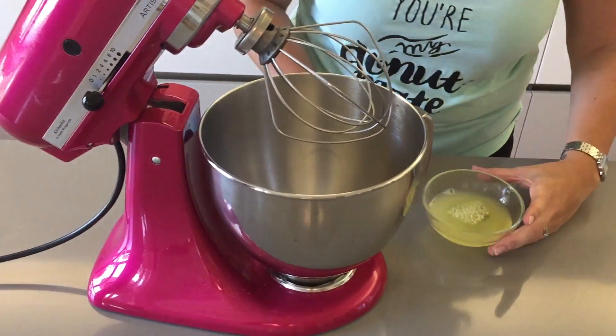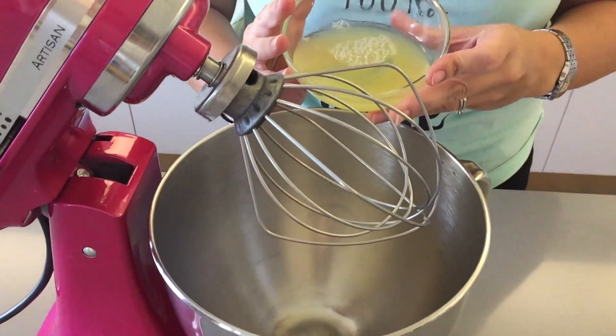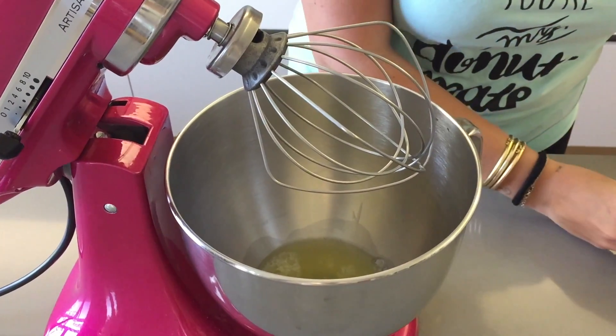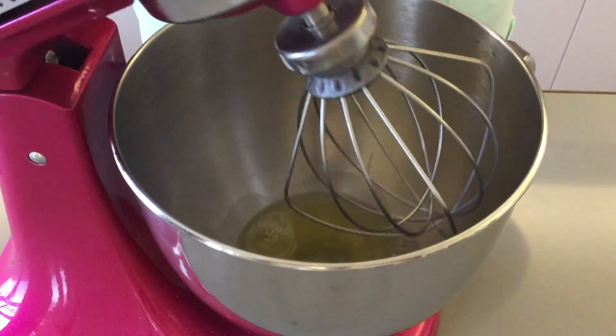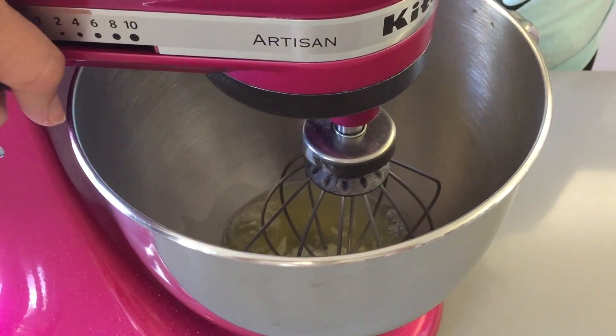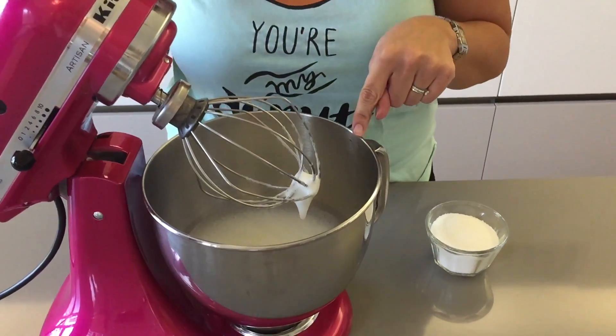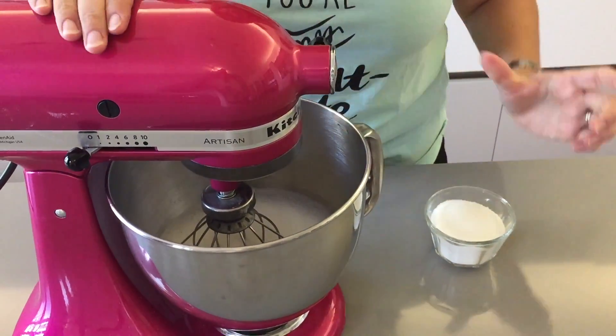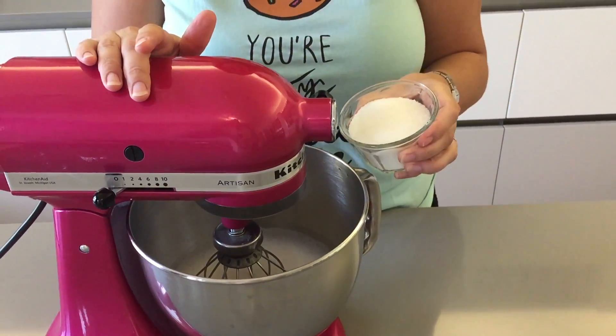Start by preheating your oven to 107 degrees Celsius. In your kitchen robot or in a bowl with a handheld mixer, you're gonna put your egg whites and you want to whisk on high speed for about one minute until it becomes foamy. Now that your mixture looks like this, while your mixer is running on medium speed, you're gonna gradually add in your sugar.